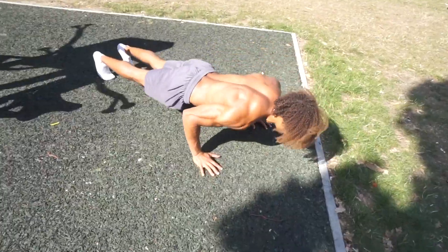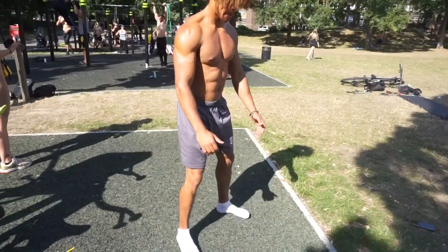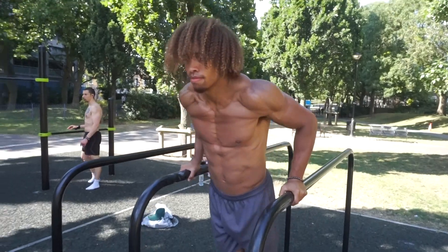Tip number two: if you want to be a monster in the calisthenics field, you must drill your basics. What are your basics? I'm going to summarize a few exercises I like to call your bread and butter of calisthenics. There are a number of bodyweight exercises — to name a few examples: pull-ups, push-ups, dips, planks, squats, lunges. There are so many different basic bodyweight exercises for you guys to master before you start learning those more advanced exercises.